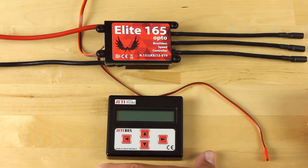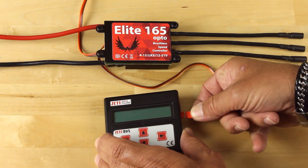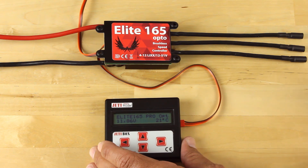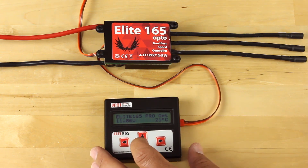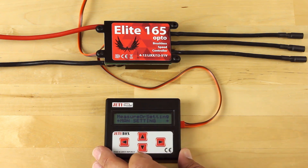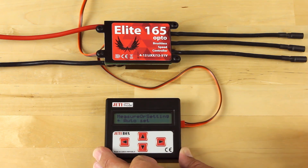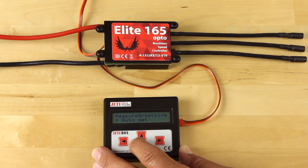I've got a battery plugged into the Elite 165. I'm going to plug the red lead into my Jetty Box, which will bring up the name of the controller and a couple small data parameters — voltage and temperature. We're going to press down into our manual setting, which is the mode we want, then press to the right to get right into our settings.